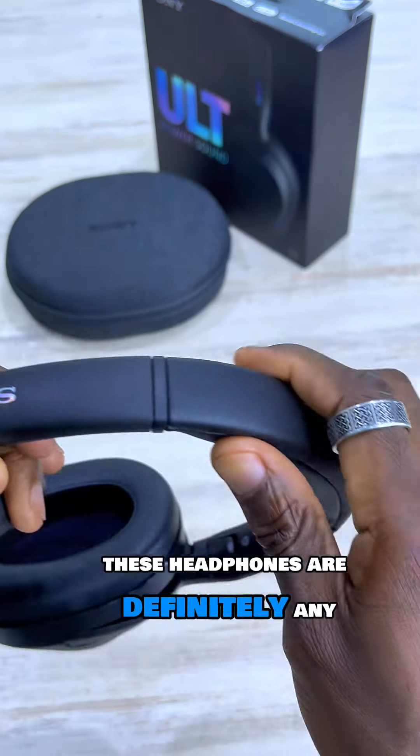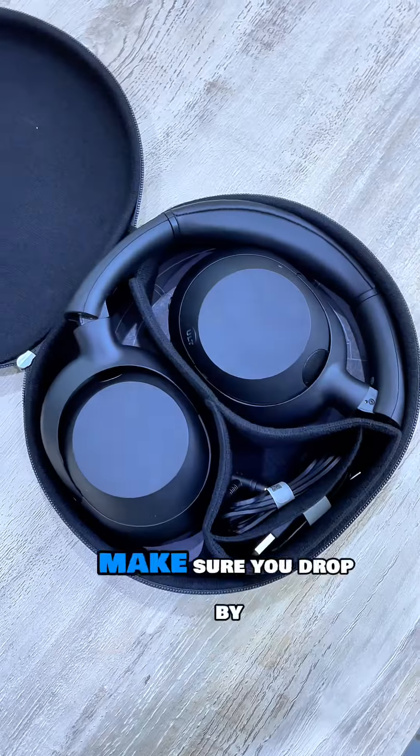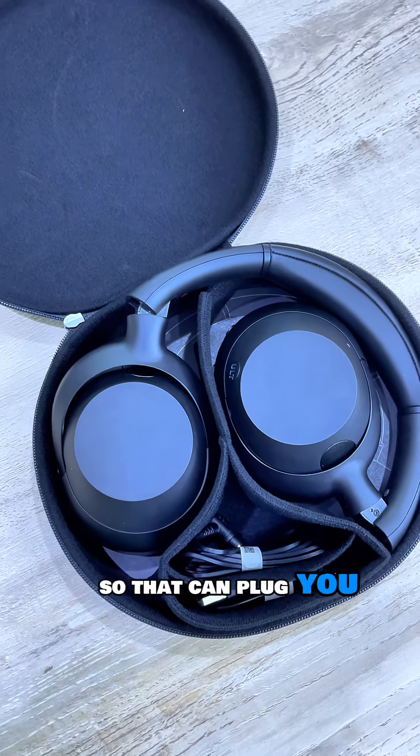These headphones are definitely any bass junkie's dream, and they're going for only 21,000 Kenyan shillings. Make sure you drop by our shop so that we can plug you with a pair.